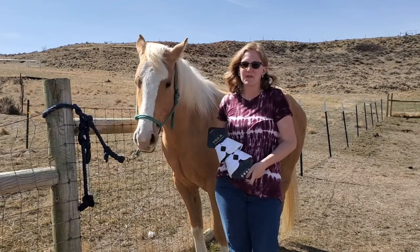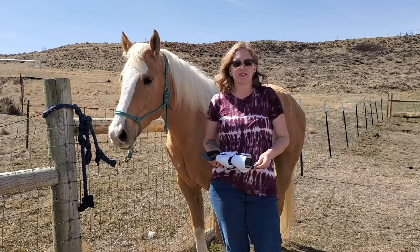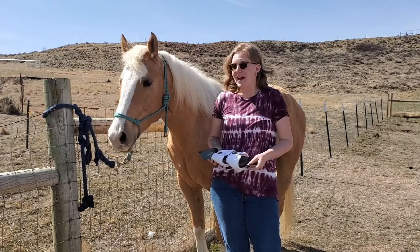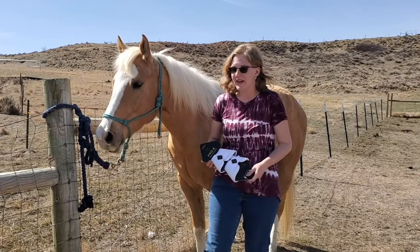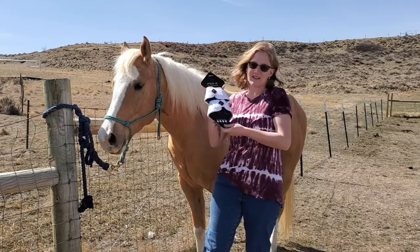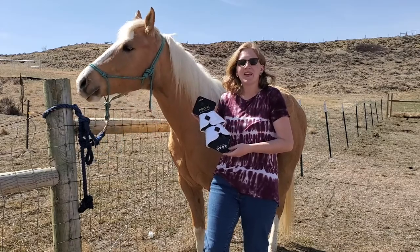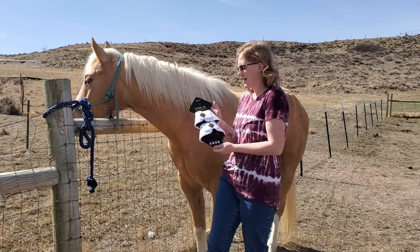Hi you guys! Welcome back to Humble Heart Horsemanship. We are enjoying the most beautifully sunny, warm day here. It's a few days after the first day of spring and I'm so glad that we have warmer weather now. Today's video is all about these Pro-K No-Turn Bell Boots by Cavallari. This is going to be a product review because they sent me another one of their amazing products.